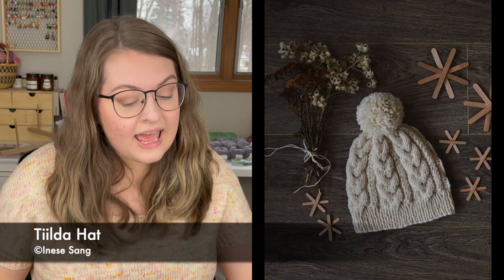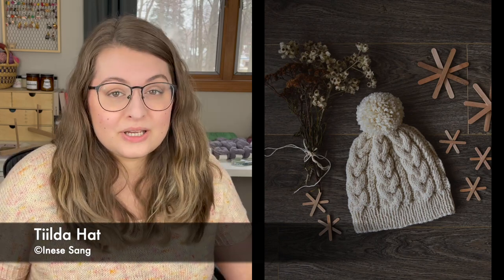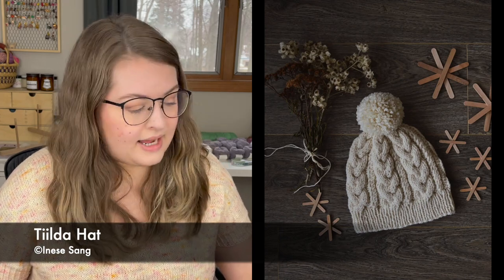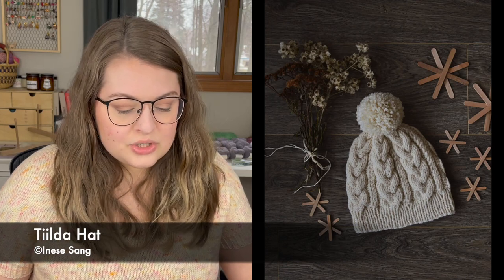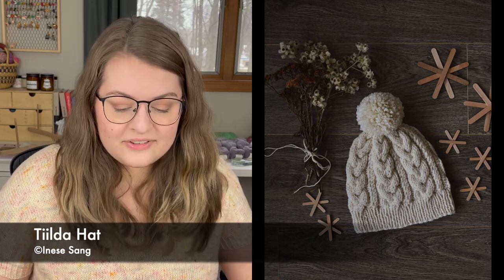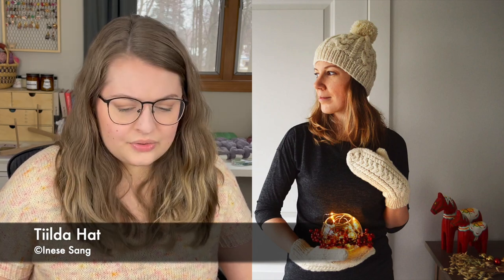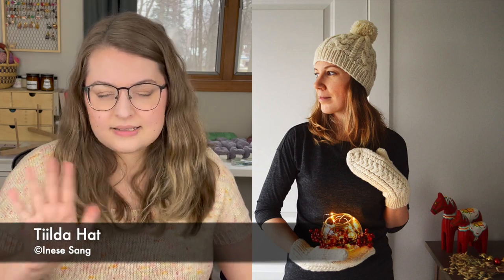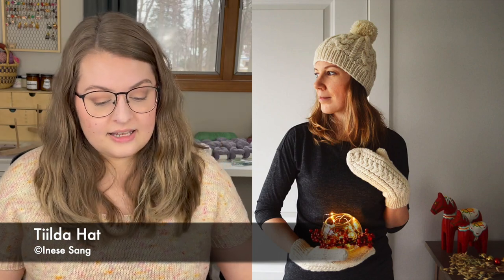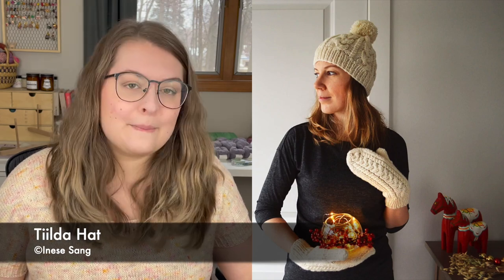We'll start with the hat. This is called the Tilta Hat, a pattern by Anise Sang, and it's knit out of bulky weight yarn — so this would be a great quick gift knit. It only comes in one size, for an adult head circumference of approximately 22 to 23 inches, or about 56 to 58.5 centimeters. The pattern does include instructions on how to easily change your gauge so you can adjust the size a little bit.